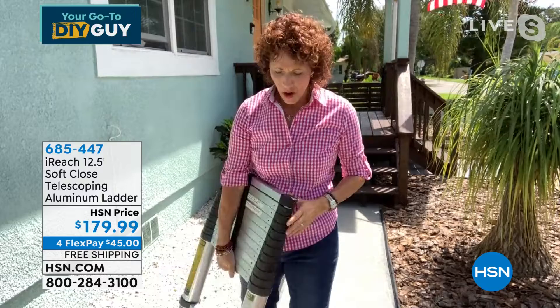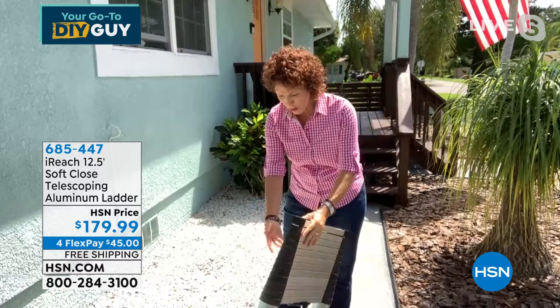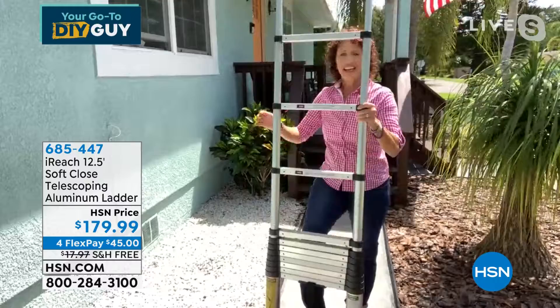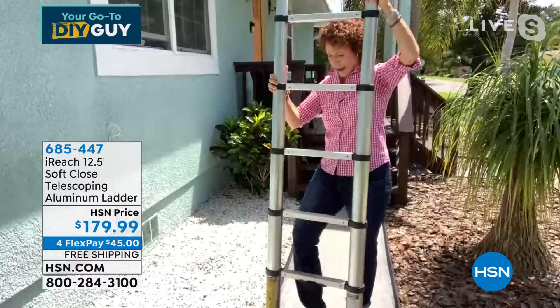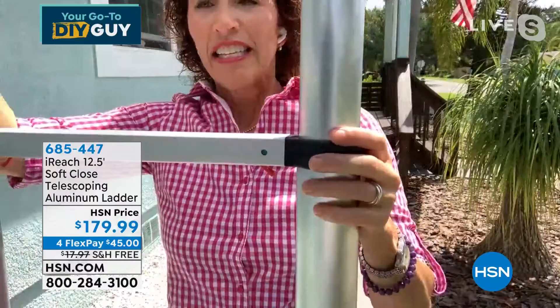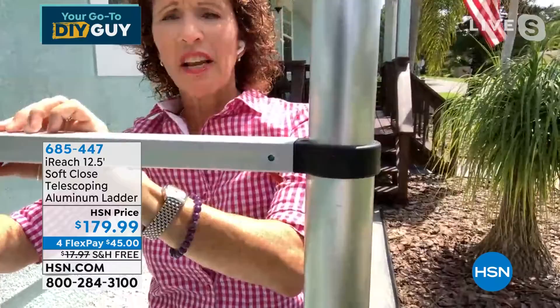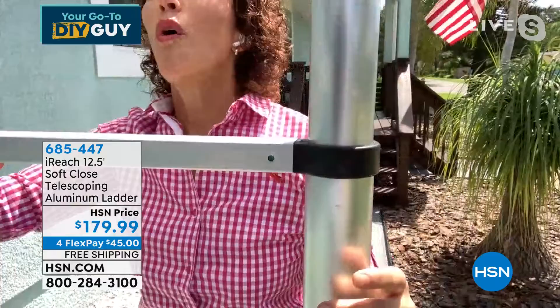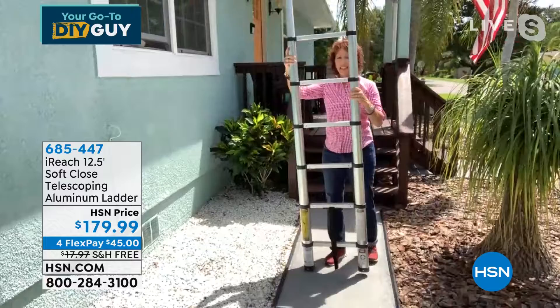One of the things I love is it has a hook and loop strap. It also has a handle on the bottom. When I want to bring it up, I put my foot on the bottom rung and every time I pull it up I see it clicks into place. Let me show you — see right here, when the lever is not engaged, it'll go red. Red means no, green means go. Every time I walk up this ladder, I'm looking at those little windows to make sure everything's clicked into place.